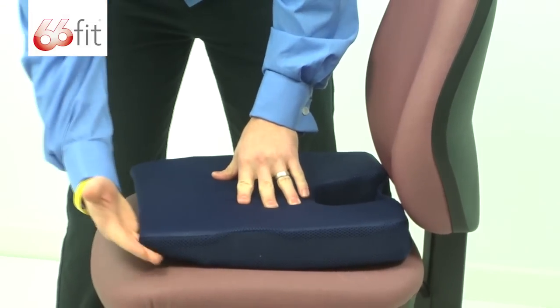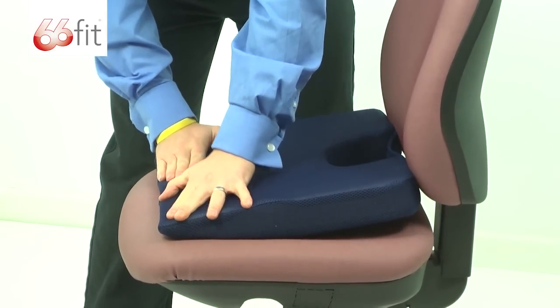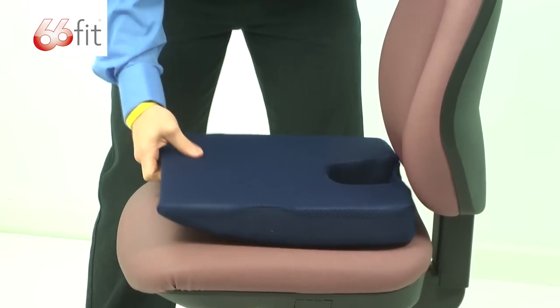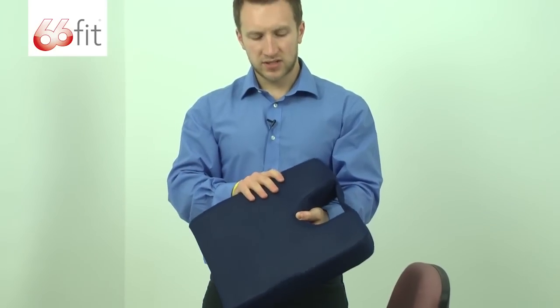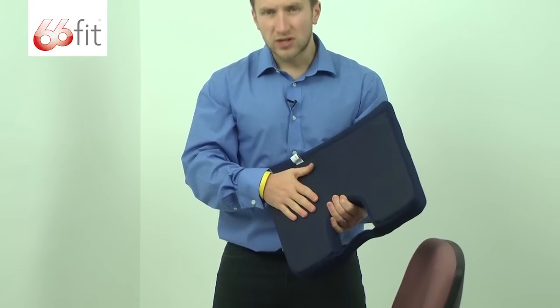We've got this bit here — you can see this doesn't touch the front of the chair. As you sit down, the idea is that this squashes and conforms to the shape of the chair. The actual cushion itself has, like all the 66 Fit Elite cushions, the airflow material on the outside. It's got this harder wearing surface on the back which is also designed to grip to whichever chair you're putting it on.